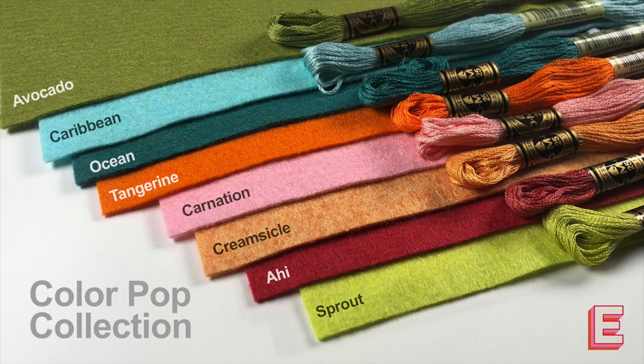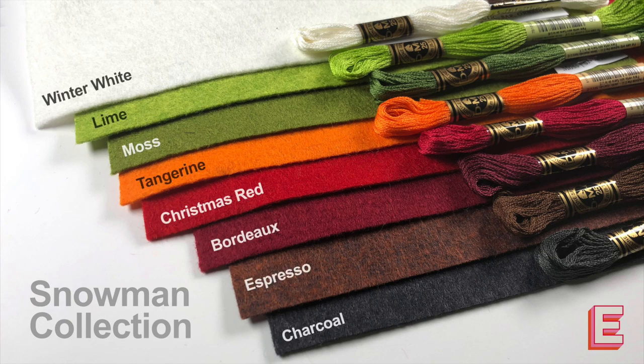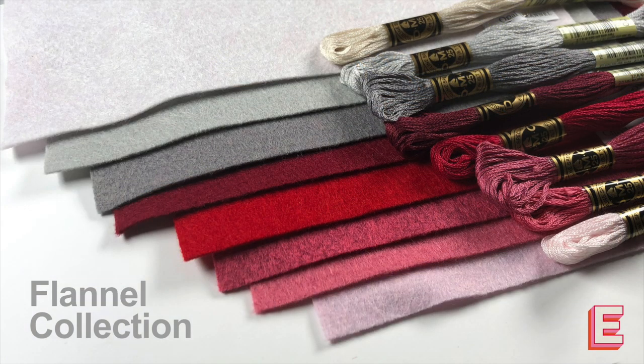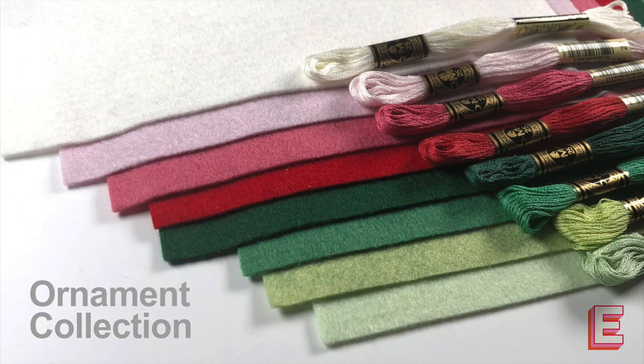She does have every one of these colors individually, and in the individual packs you get five sheets, but in these bigger packs you get eight colors — one sheet of each of eight colors. You can pick the kinds of things you think you're going to be using for your felt projects and pick a collection that's going to work with that. They're not really expensive and they have a really good selection of colors.